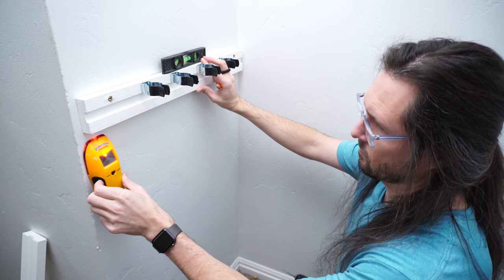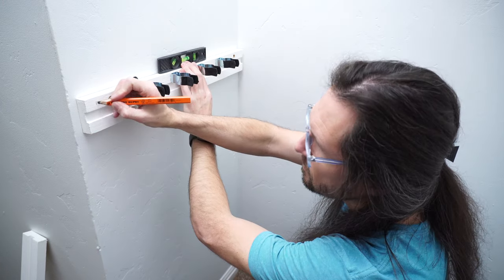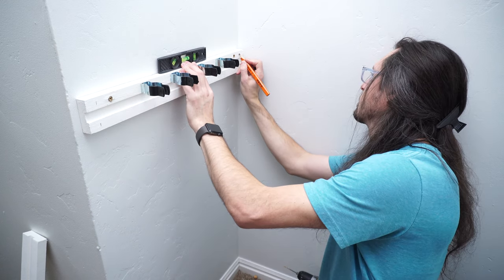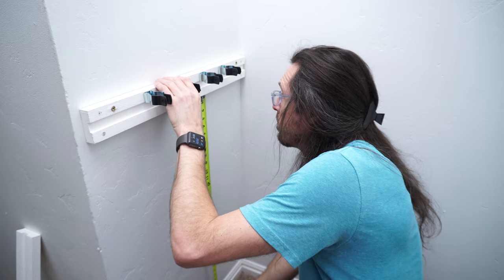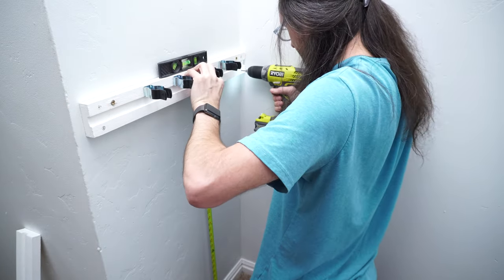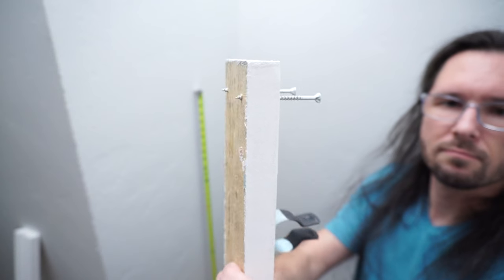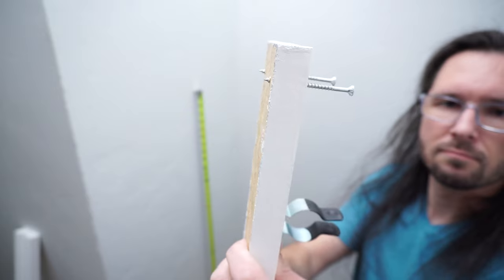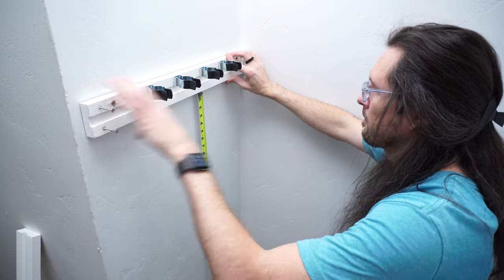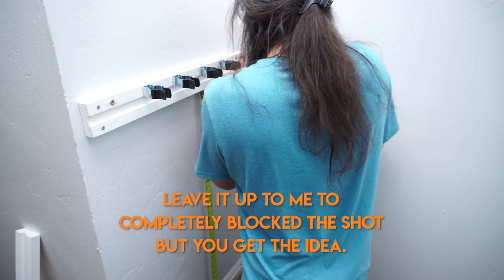When it came time to mounting, I found the stud and placed marks on my hanger board for where the stud screws would go. Off camera I pre-drilled holes in the hanger board, then came back to the wall to confirm distance and level. I used the hanger board's holes as a guide to pre-drill back through the stud and drywall, then threaded the screws into the board until the ends were just poking out — that way I could line up those ends with the holes I'd drilled in the drywall and drive them all the way in.